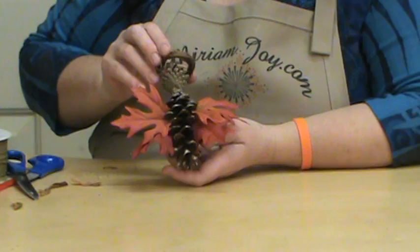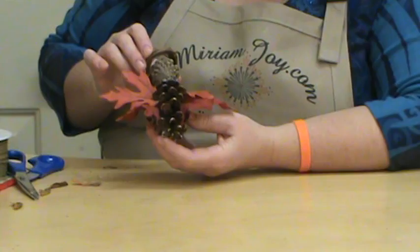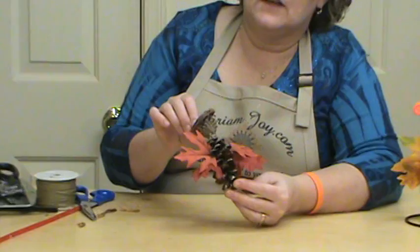It'd also be real fun to put them up under like that and turn her into a little fall angel. And these are little tiny wreaths that would be really, really cute as well — you could make little angel wreaths instead.